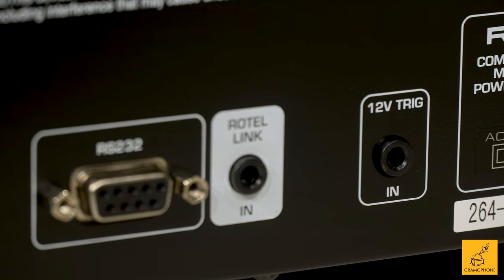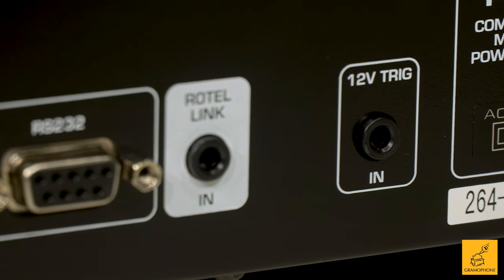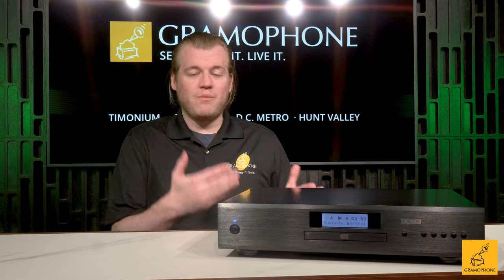It makes it very easy to integrate into systems, even more complicated ones where there's a home automation solution in play. It's got a simple 12-volt trigger, so if you've got a stack of Rotel product or even the matching A11 integrated amp, you can just link them up via 12-volt — one power switch will control everything.